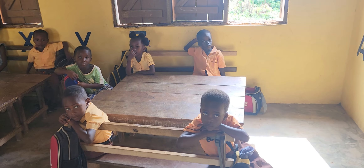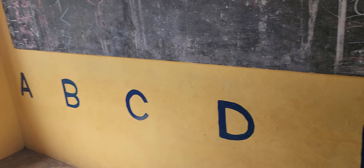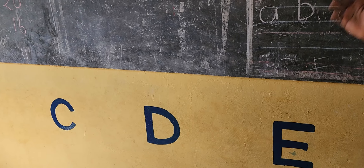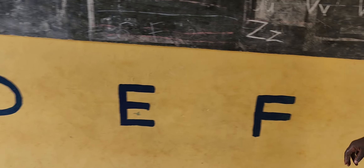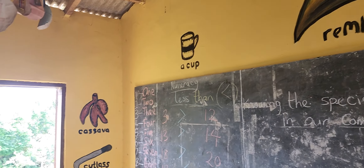These are the students that y'all donated the tablets to as well. I showed them the first video so they all got to see that. The artist just did a great job, y'all. Shalom, shalom.